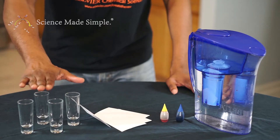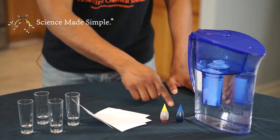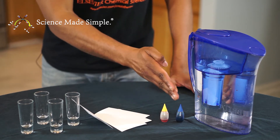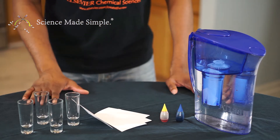For today's experiment, here's what you'll need. You'll need at least two shot glasses, some note cards, and two different colors of food coloring — I'm using yellow and blue. You'll also need some hot water and cold water on hand.